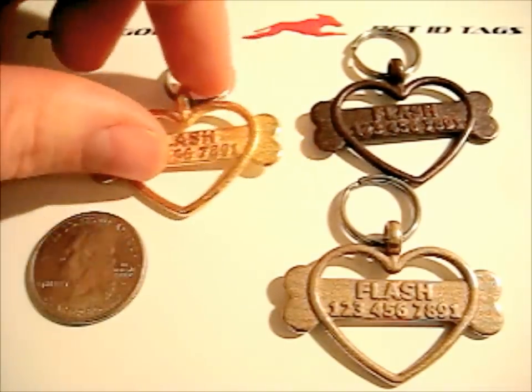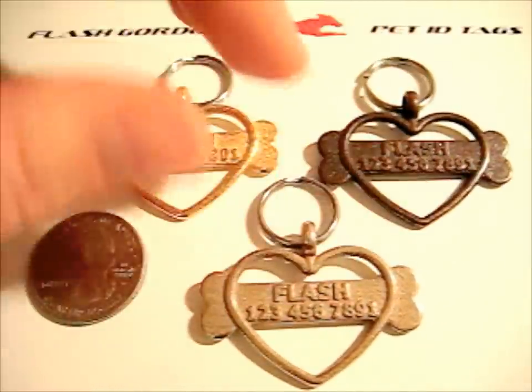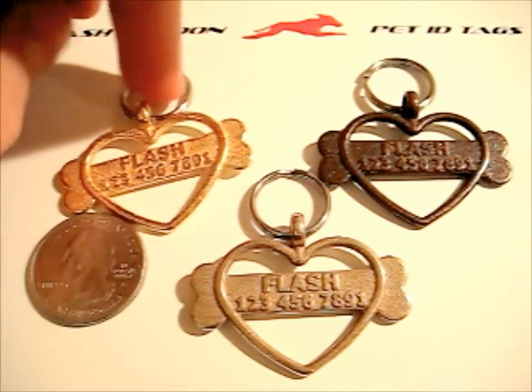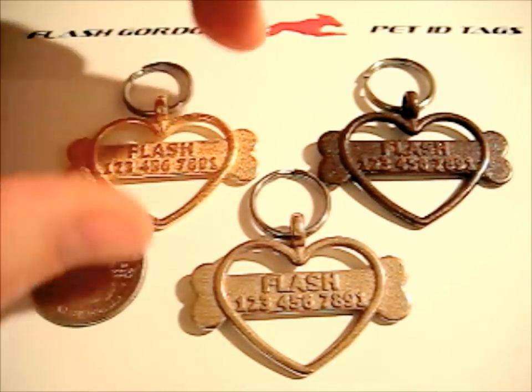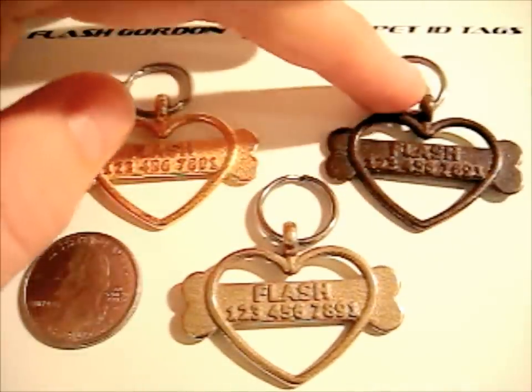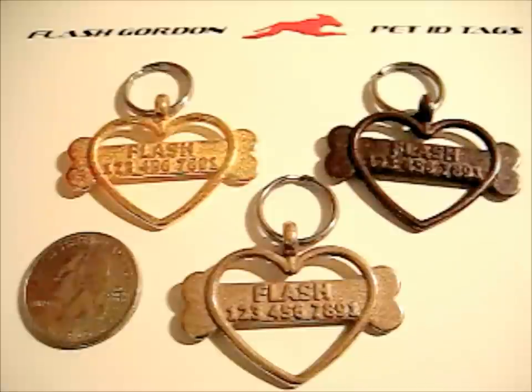So there you have it — those are some of our Flash Gordon pet ID tags. If you have any questions, feel free to contact us. You can find our email address on the About Us page, or you can type in info@FlashGordonDesigns.com and we'll answer any questions you have. Thanks very much, bye.